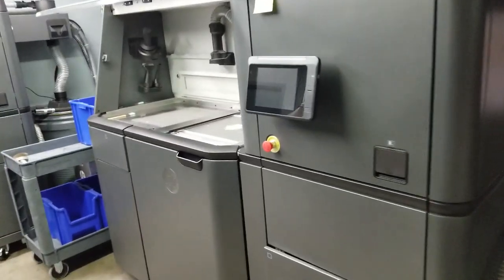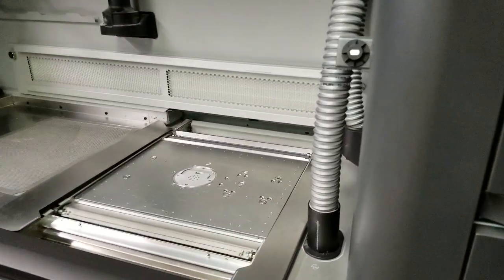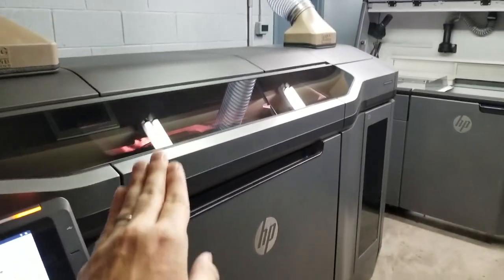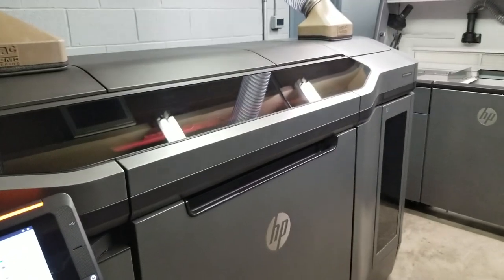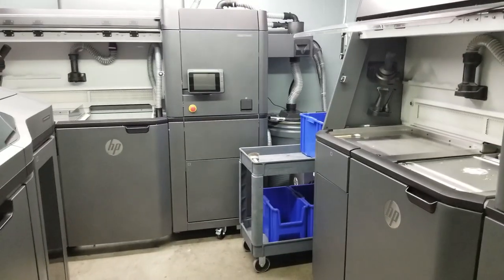I've had no problem switching back between PA11 and glass filled nylon. I have a cart dedicated to each material — this cart's got the PA11 in it, this cart's got the glass filled nylon. All you've got to do is clean out the printer: you vacuum it, wipe it down, and then you can put in the other material. I haven't had any issues with cross contamination because we clean out the printer really well. And you don't have to do anything with the processing station.